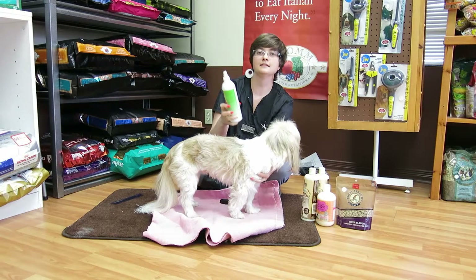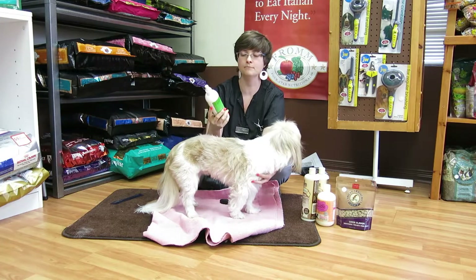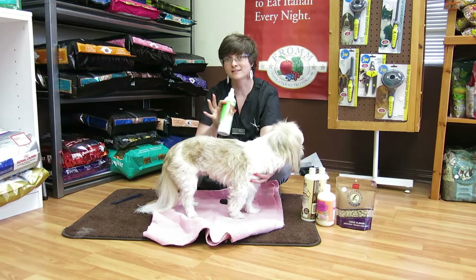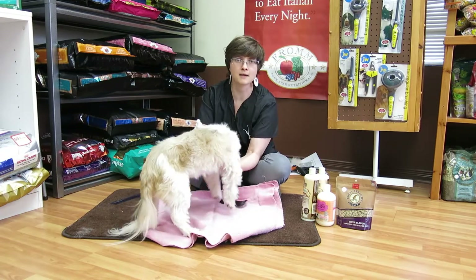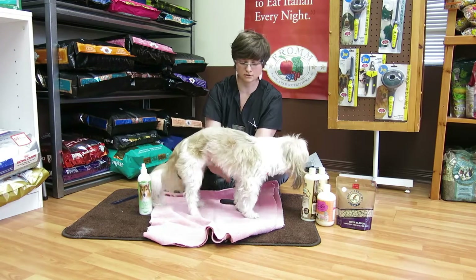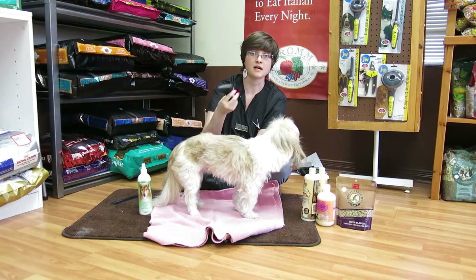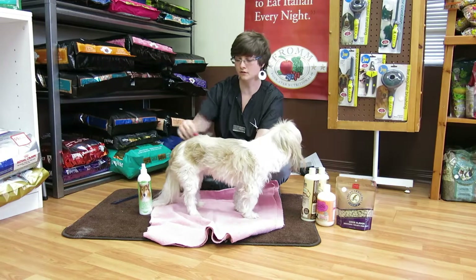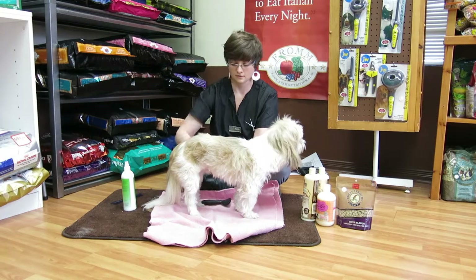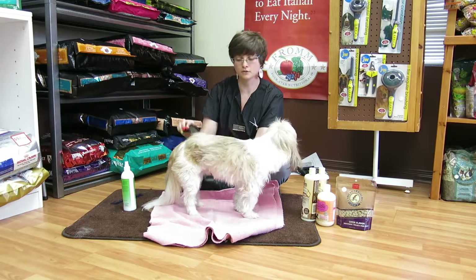You can use an anti-static spray — Biogroom makes a good one — but you can also just use water. The trick with these products: don't use detangling sprays or anti-mat sprays, as they leave a film on the dog's coat which attracts dirt, actually making your job harder. Just give it a light mist and then go back to your brushing. You can also spray it on your brush or on your comb.